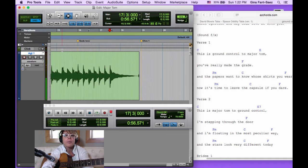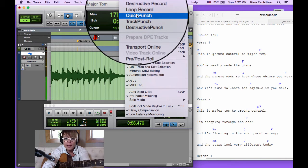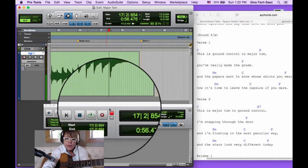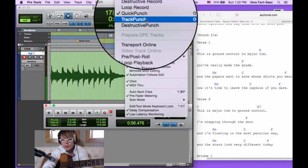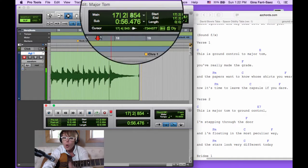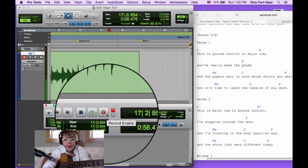If I punch in again, I don't want to be in grid mode in case I don't play it right on the beat, so I'm going to go to slip mode. I'll punch in right there, and the other thing I'm going to use — which is the coolest thing ever, you never want to record without it — is called Quick Punch. There's Quick Punch right there, and to turn it on and off you can use the keyboard shortcut Command+Shift+P. You'll notice a little 'P' appears in your record button.